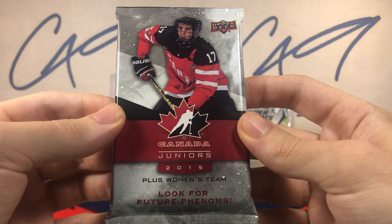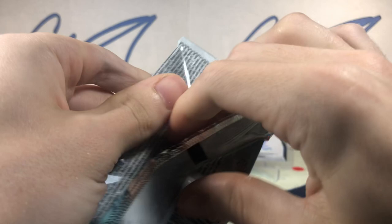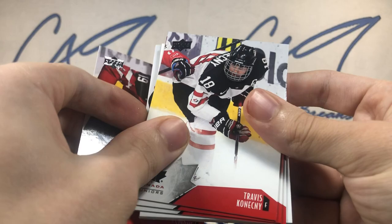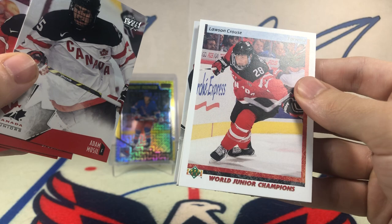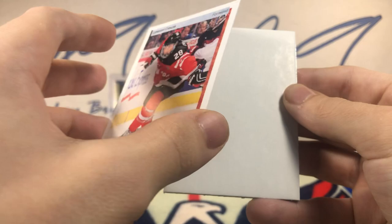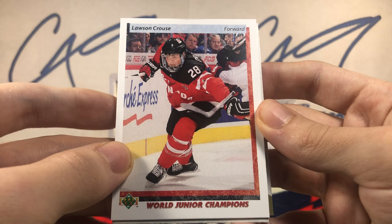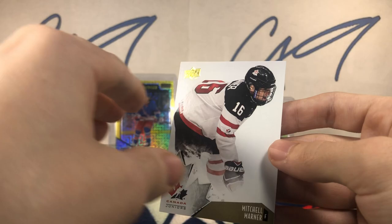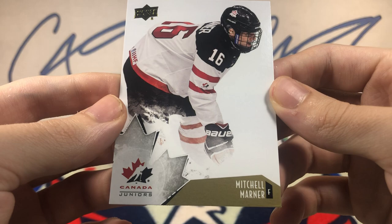Finishing off here though — 2015 Team Canada Juniors. We've got a Retro Lawson Krauss. And behind that, we've got a Mitch Marner gold base. No numbering on that — gold base Mitch Marner.